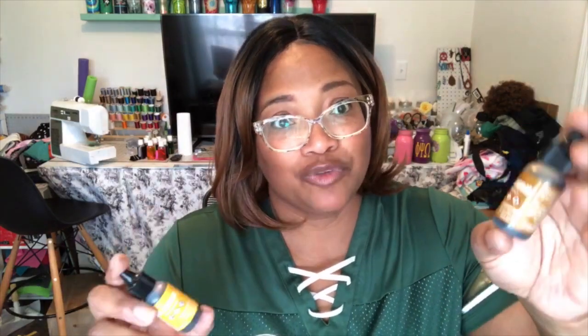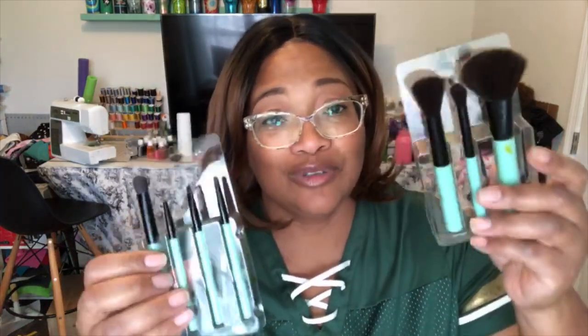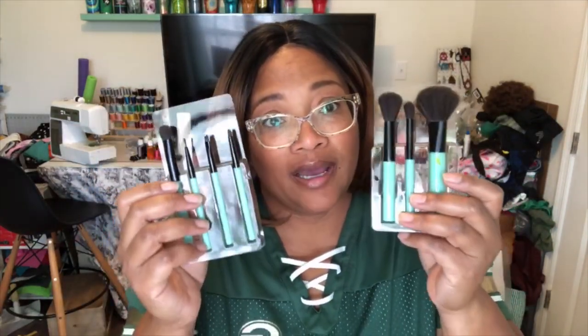Behind me are the alcohol inks I've made — much bigger, so more cost efficient. For today I'm using Latte and Honeycomb. I also have makeup brushes — people have asked where I got them. I don't use makeup myself; I bought these from Walmart, but I have a set coming from Amazon for about seven dollars, so I'll put that link below.